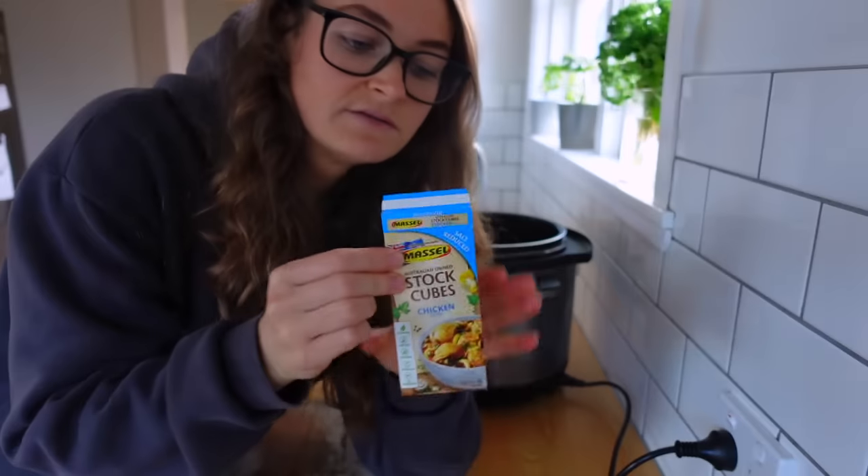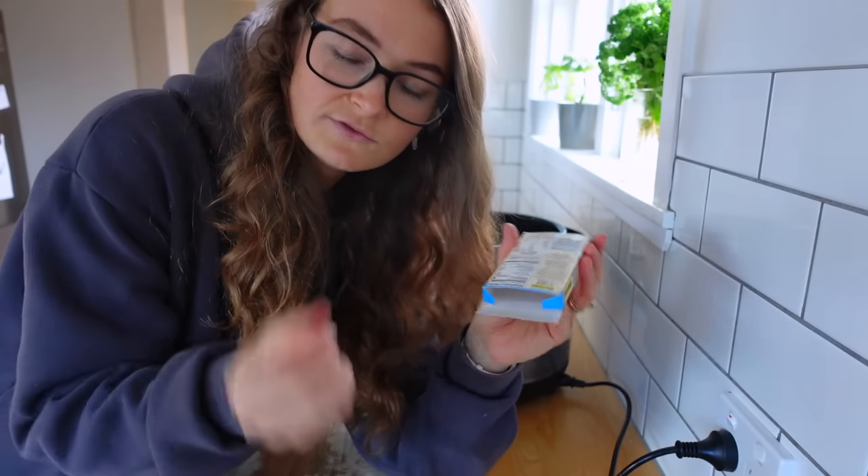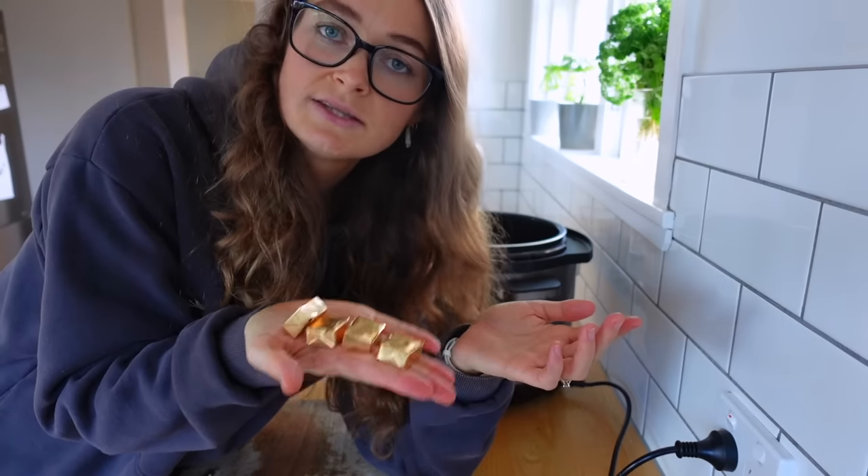We're also going to use a whole lot of these vegan chicken stock cubes — I think I'll use four — because we want it to taste really chickeny, and it's not going to get that taste any other way since we're not really putting in chicken.